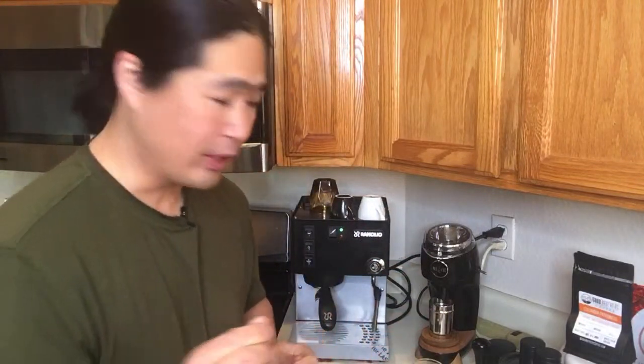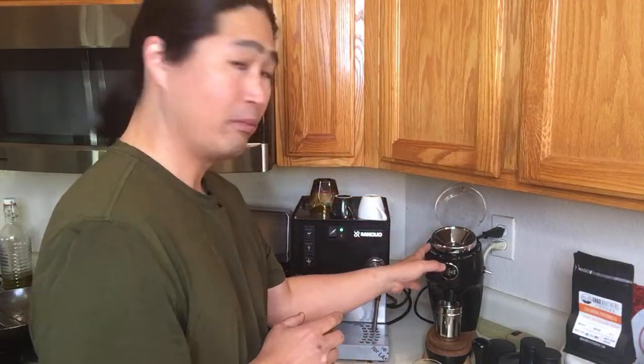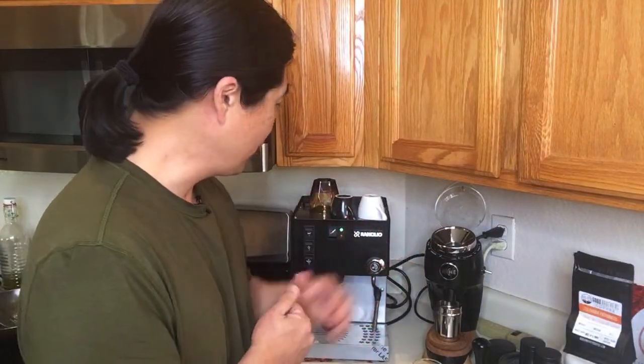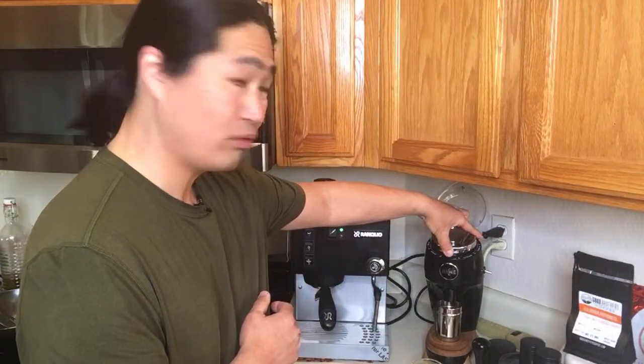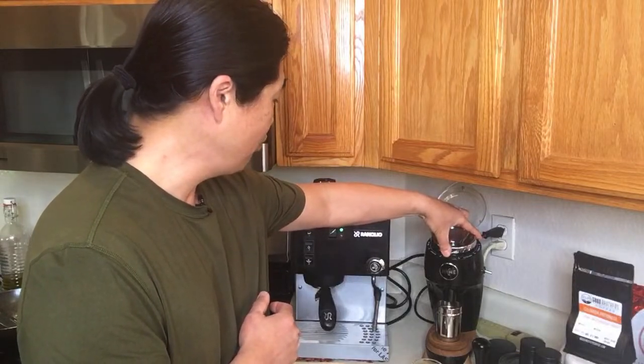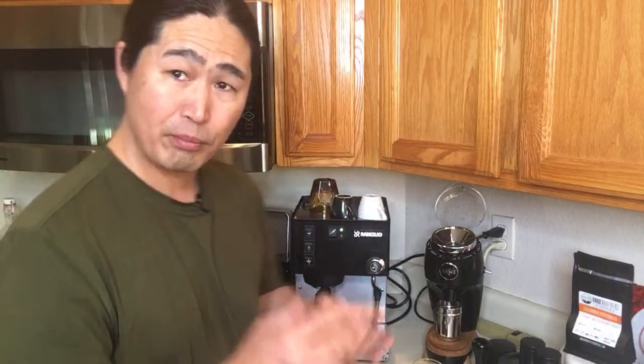I think I need to dial in a bit more. So that was kind of like a one to two ratio, around 38 grams out. For the next shot I'm going to do more like 2.5, so targeting around 45 grams. To do that while staying within the same time range — 25 to 30 seconds — I need to make the grind a little coarser. Right now I'm at around number 10 on my Niche, so I'm going to change to maybe number 12.